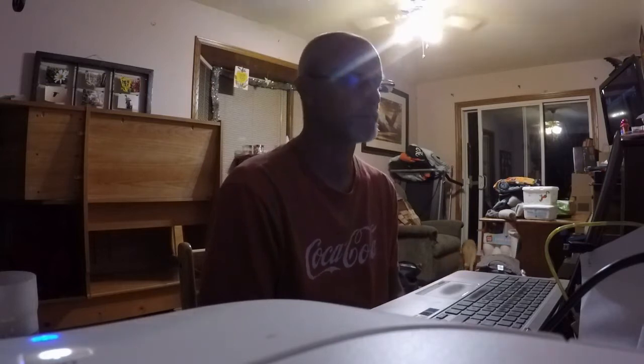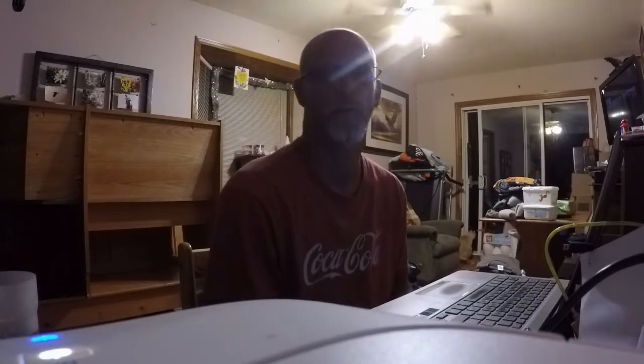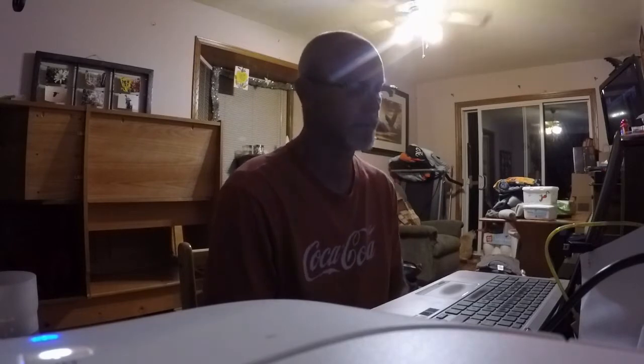Hey guys, Fred here, VE3FAL from Ontario Northwest Bushcrafter and Outdoors. It is August 4th, 2017 and I was supposed to do a review on the hybrid light headlamp and the hybrid light puck. I took them with me when I went to Wabakimi Provincial Park in the hopes to use them and review them.